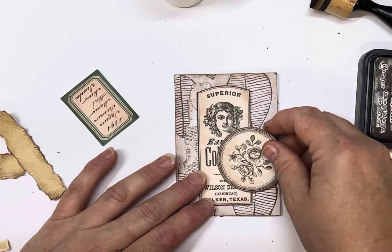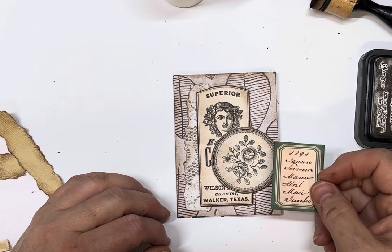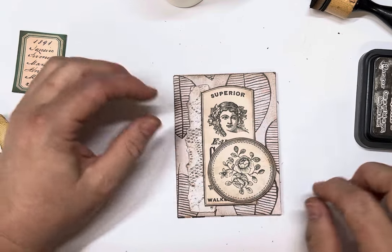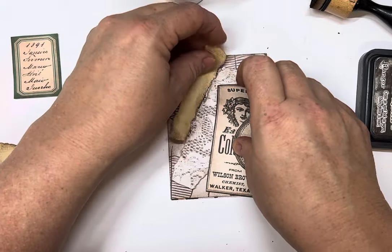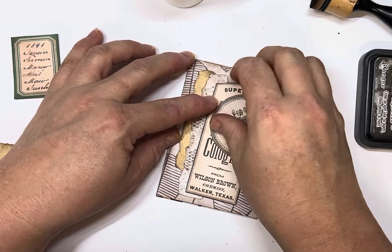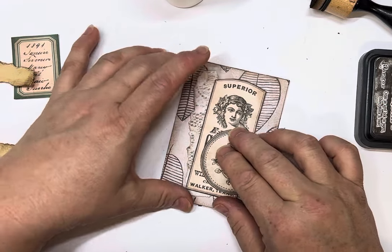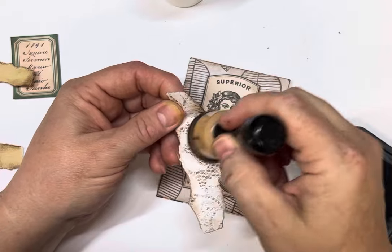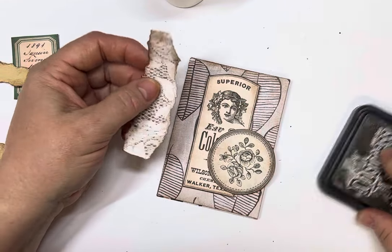Fairly neutral tones. You can always choose to put a label — we've got like different colors; that one's slightly green. I think I just like it like that. I'm just going to distress the edge of this one a little bit more, just to define it from the background because they're similar colors.